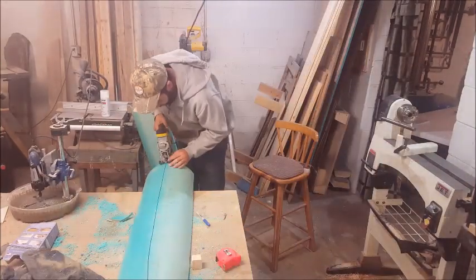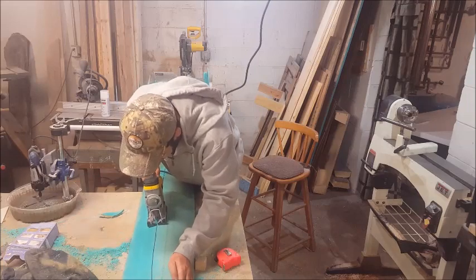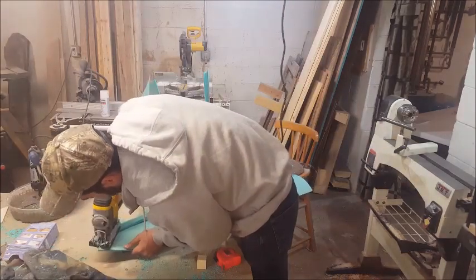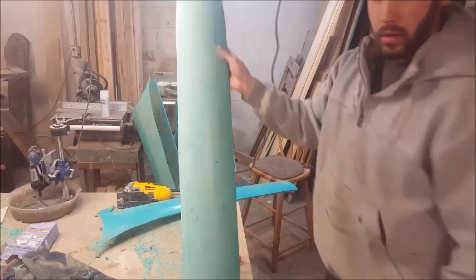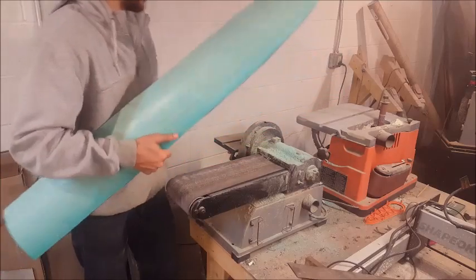All right, so that one's cut out. I can shape it with a belt sander and round off the edges.